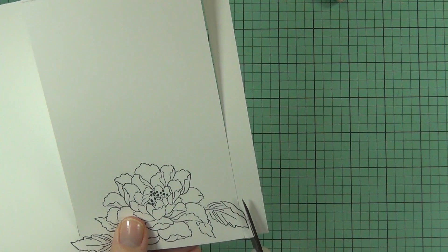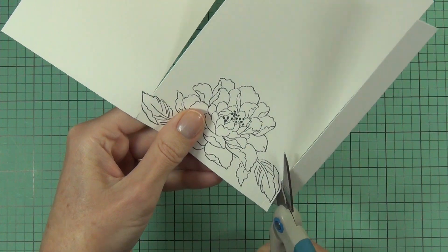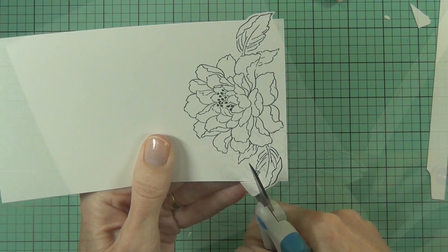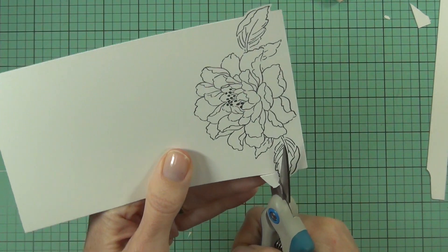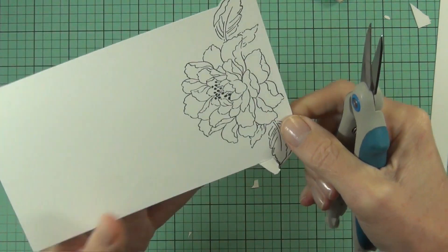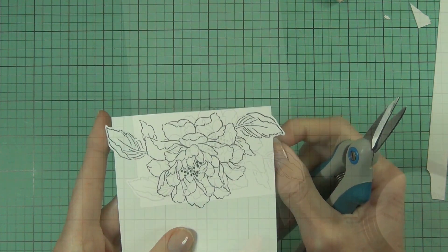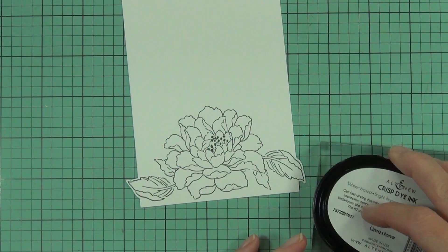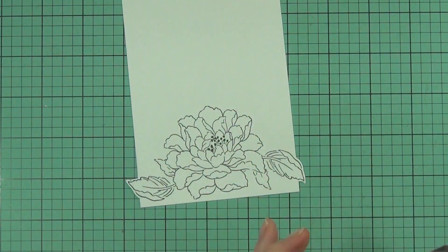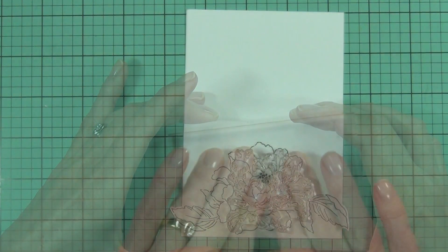There are matching dies with this stamp set — the flower and the leaves have a matching die — and every Build a Flower set comes with a matching die. They can't be bought separately, but they are so handy that when I go for a set of stamps, especially some of the intricate flowers, I kick myself when I haven't bought the matching die. They do come in handy, and you don't mind doing multiples if you've got a die — it just takes the guesswork and the hard work out of everything.